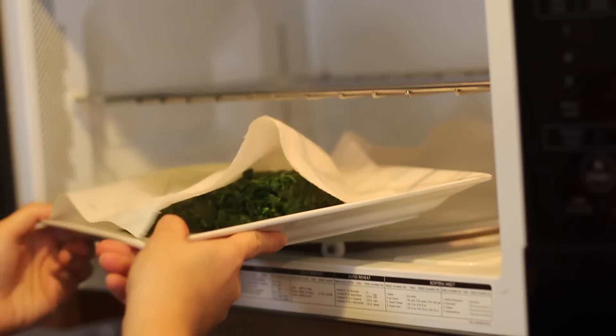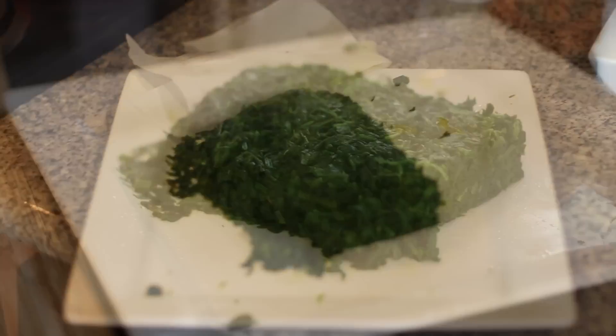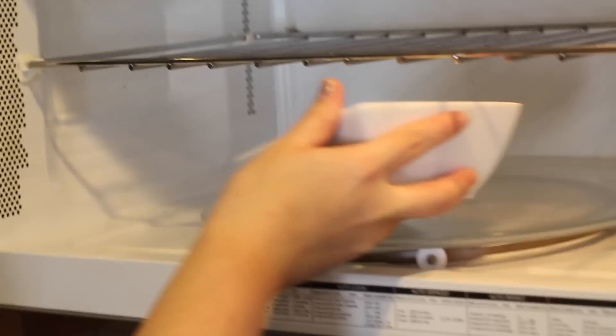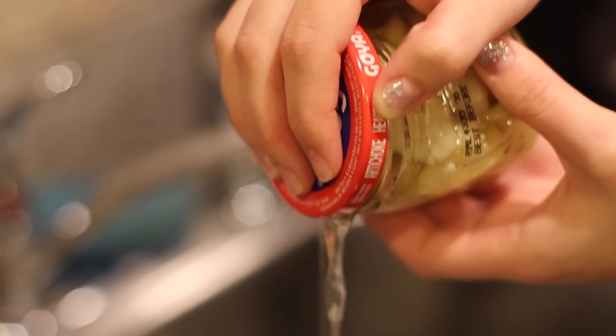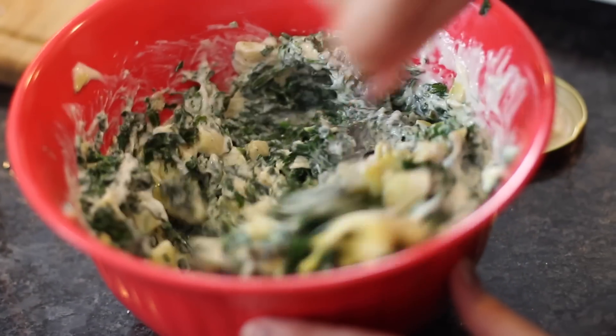Start by microwaving our frozen spinach. I really like how it can hold its shape. Microwave our cream cheese about 20 seconds just to soften it. Make sure you drain our artichoke hearts, slice them and season, and then just mix all of this into a big bowl.